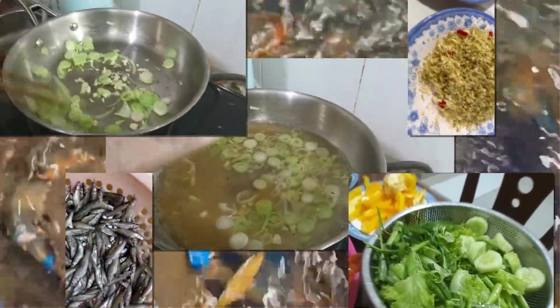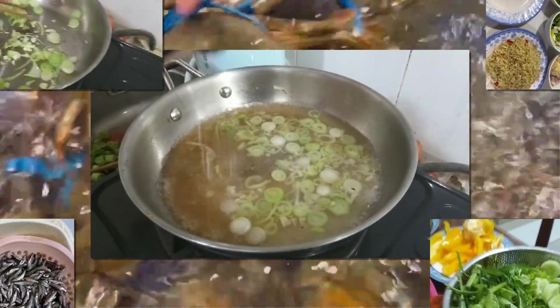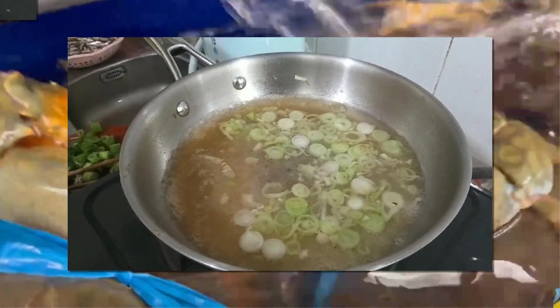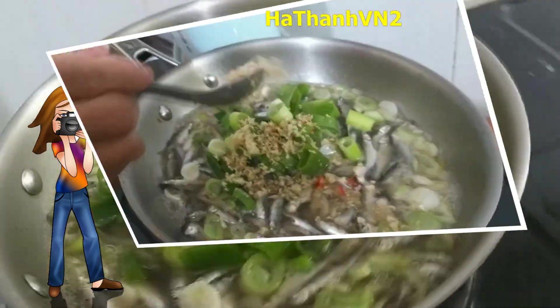Steamed sea crab stands out with the natural sweetness of the ocean. It's prepared simply but delicately, preserving the fresh flavor of the crab, just adding a little ginger to enhance the richness. Each piece of firm crab meat, mixed with salt, pepper, and lemon sauce, has become the soul of the party.